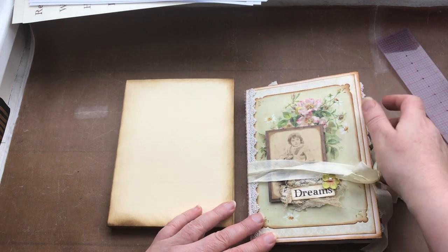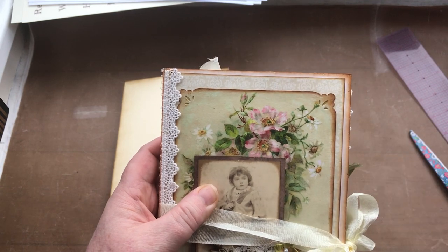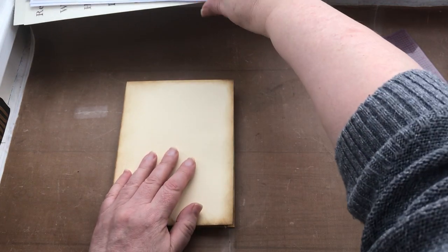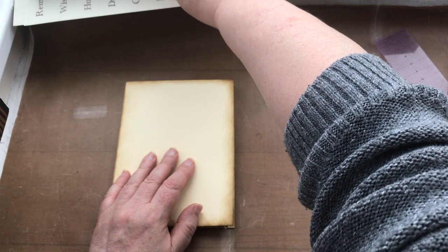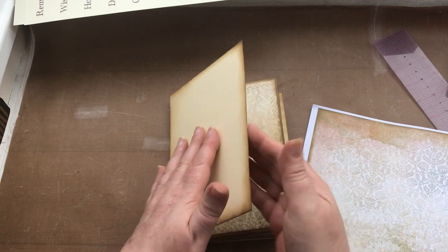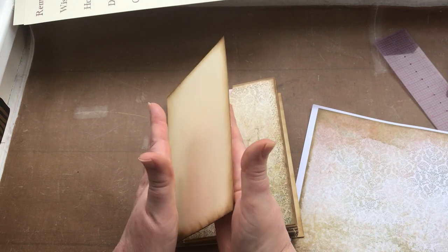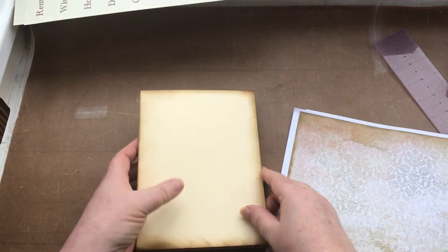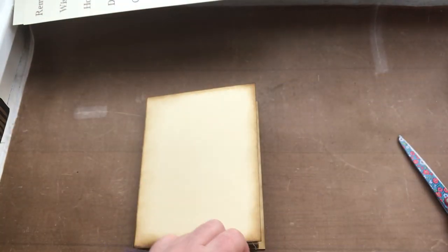Next I'm going to put a background on first, and I'm going to use the same papers as I've used right the way throughout the journal. I've printed this out on slightly thicker card because the more depth in terms of weights of card that you can add, the sturdier it's going to become. I need to measure the surface area.